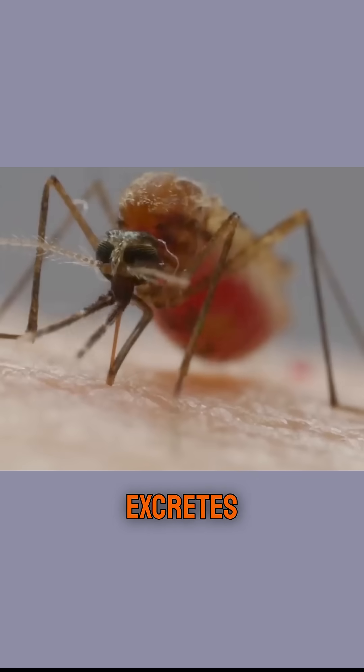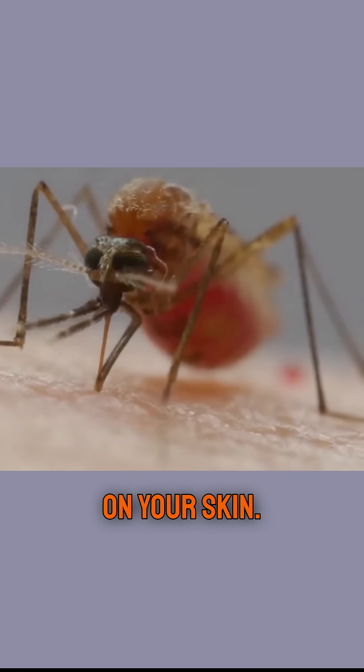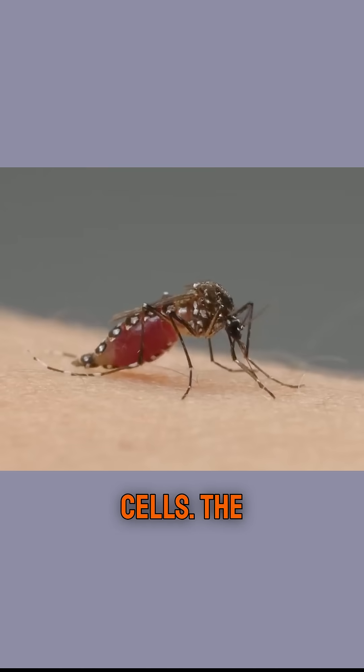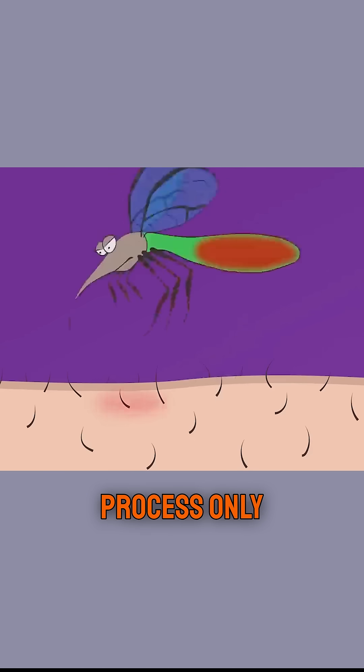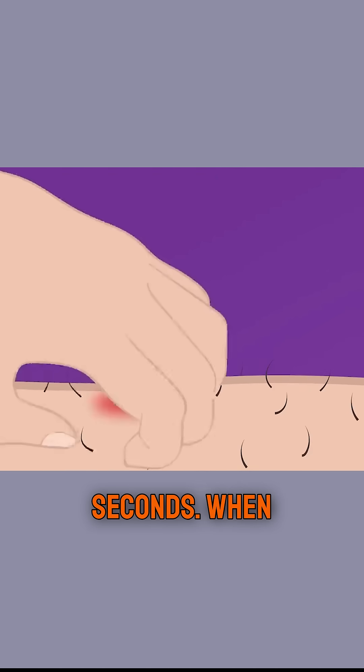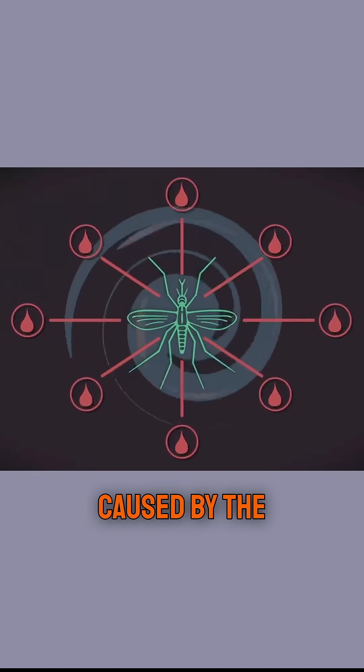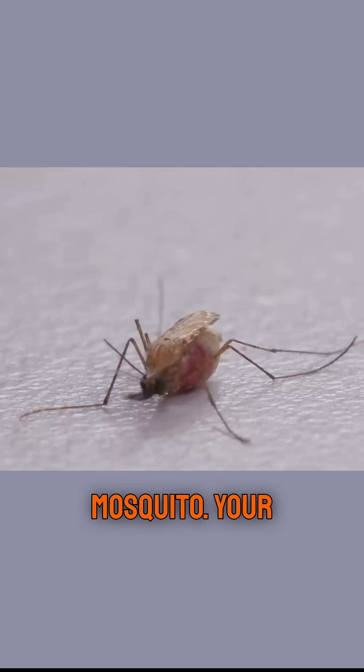After getting its fill, it excretes excess water on your skin. This is to make enough space to process the red blood cells. The entire blood-sucking process only takes 40 to 50 seconds. When it leaves, you may feel itchy on your skin, due to an allergic reaction caused by the saliva left behind by the mosquito.